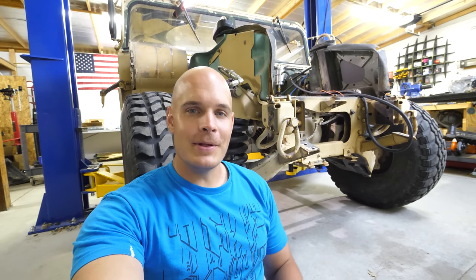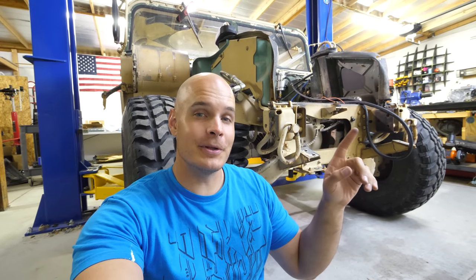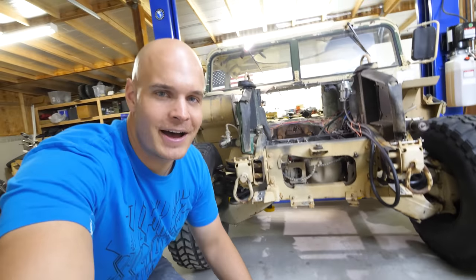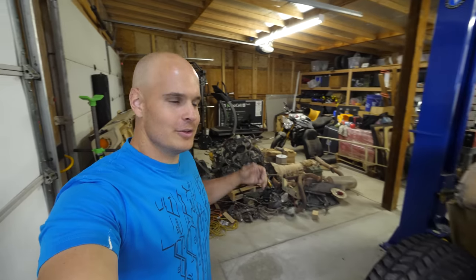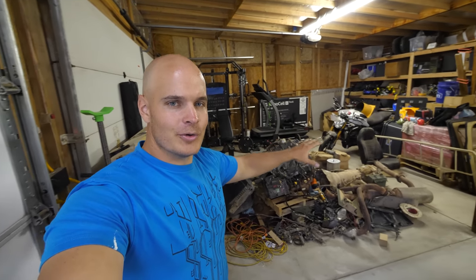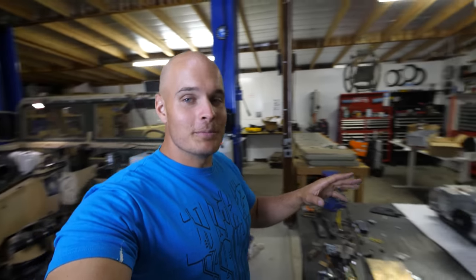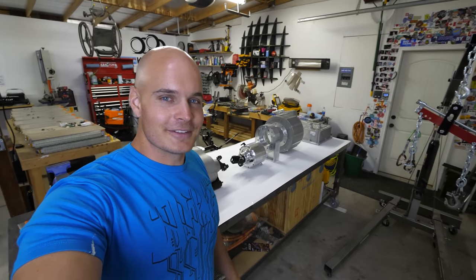The reason H1 Hummers and military Humvees have such a wide stance is so that they can fit in the tracks left by military tanks. Behind me I have a 1995 military Humvee that I'm turning into an electric vehicle. You've seen everything that I've already taken out of the vehicle in the previous video, but you haven't seen everything that I'm going to be putting into it. I'm pretty excited about this one. Let's get started.